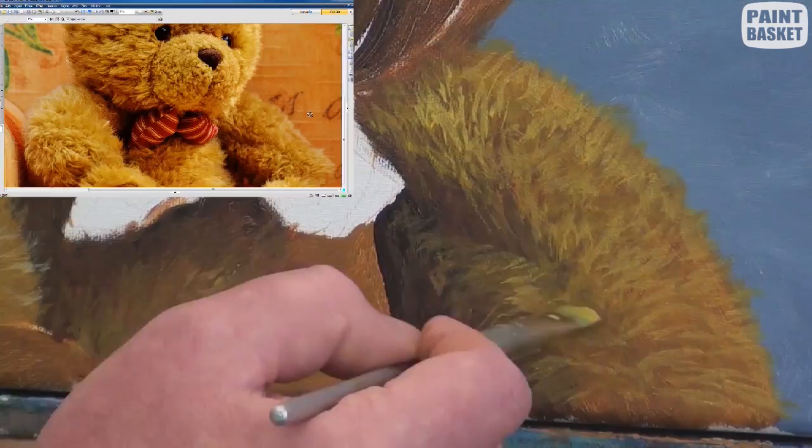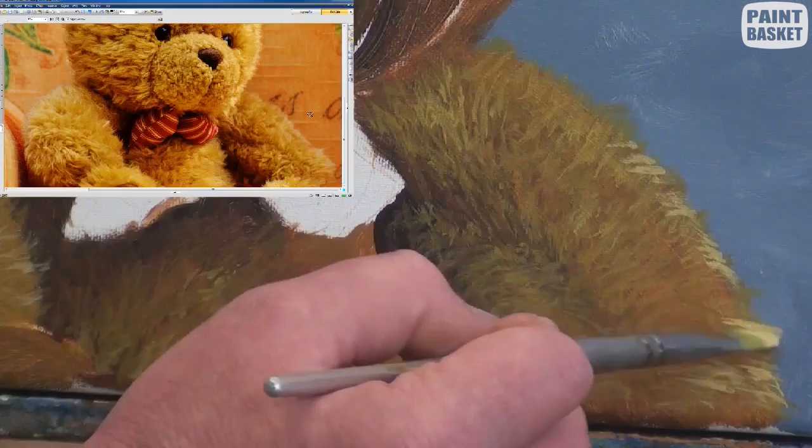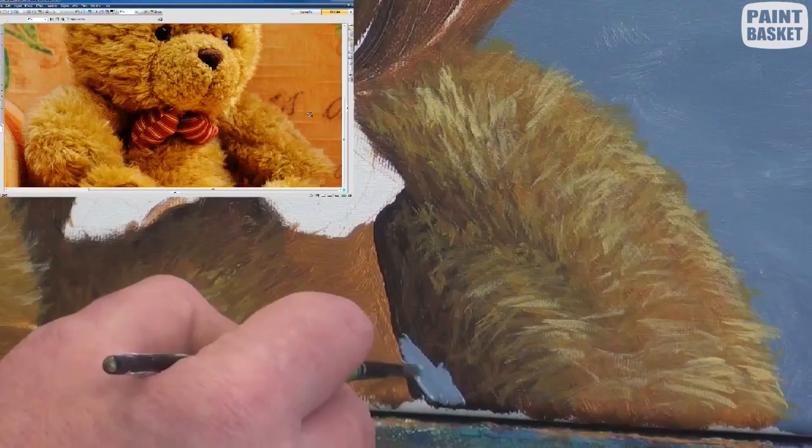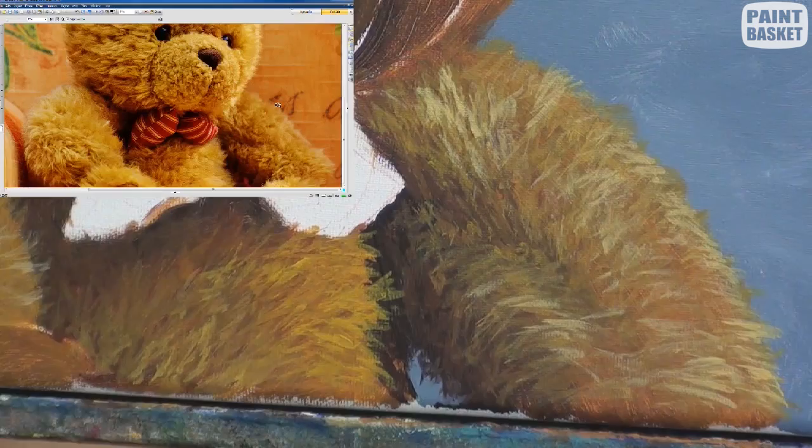The only way to use a feather light touch is to constantly pick up fresh paint on the brush. Paint two to three strokes, pick up more paint, paint two to three strokes, pick up more paint, and so on. Then as you paint, look carefully at the directions of the hairs and their lengths.